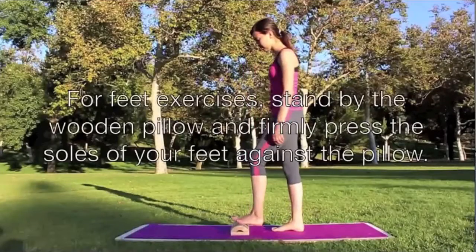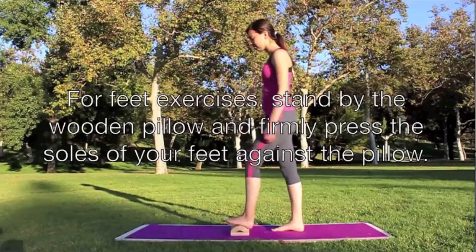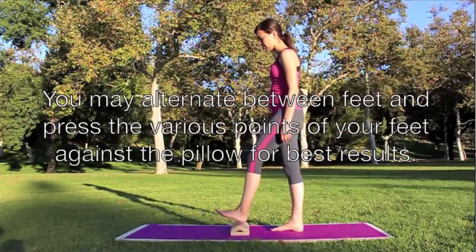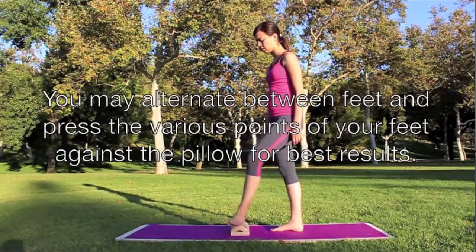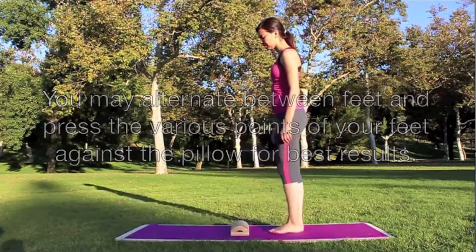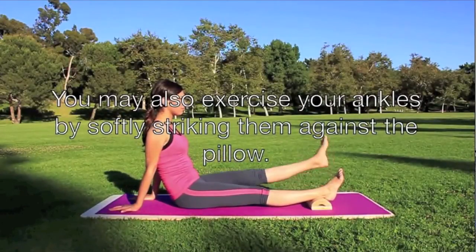For feet exercises, stand by the wooden pillow and firmly press the soles of your feet against the pillow. You may alternate between feet and press the various points of your feet against the pillow for best results. You may also exercise your ankles by softly striking them against the pillow.